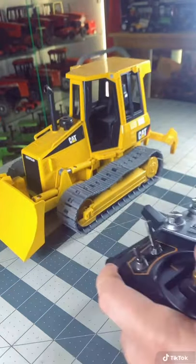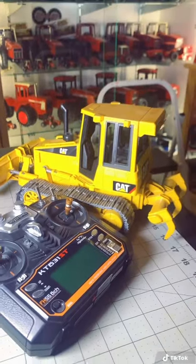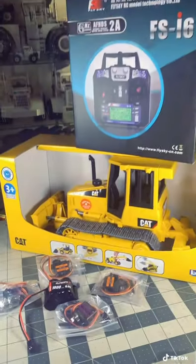So a while back, I converted this Bruder static toy to remote control, and then I shot a video and put it up on here, and quite a few people were asking me what's the parts list and how do you build that? So I decided, let's build another one.